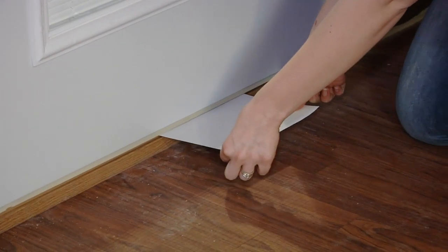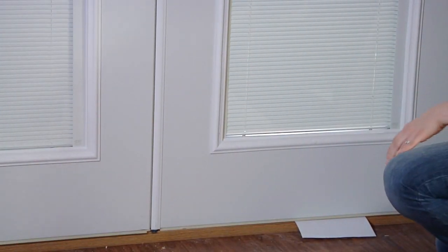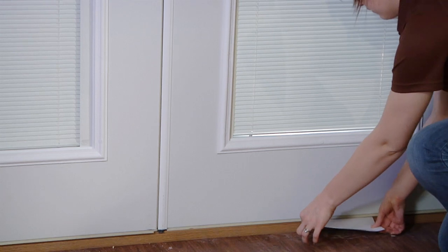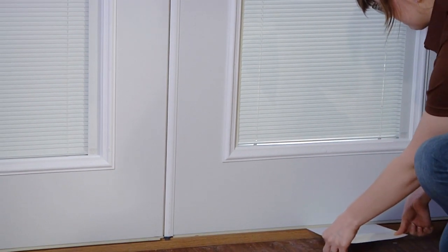A good test for the proper height of the sill crown is to close the door on a piece of paper. Pull the paper from between the sweep and threshold. If the paper tears, the threshold is adjusted too high and it will prematurely wear out the sweep. If there is no tension on the paper, then there is potential for water leakage.